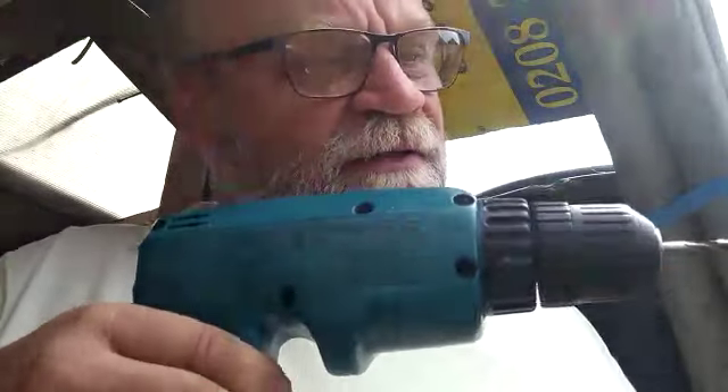No need for that. Now you have two options basically. You could take the drill and then just force it down like this.